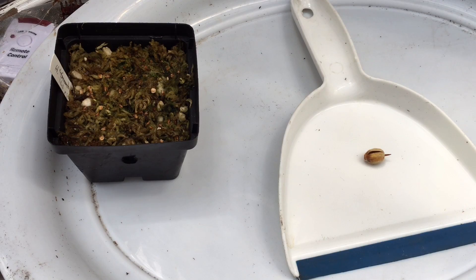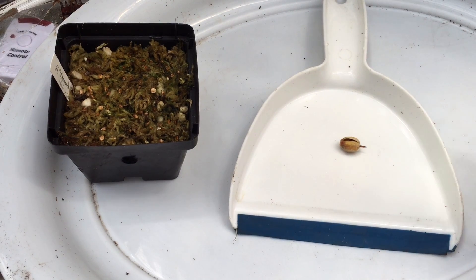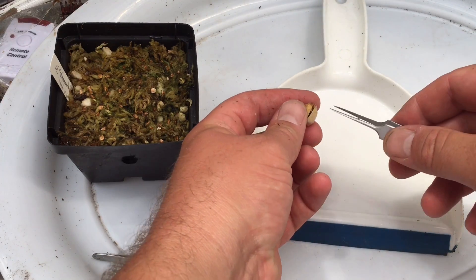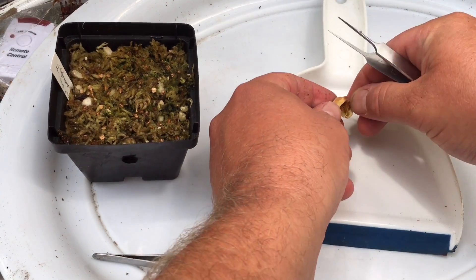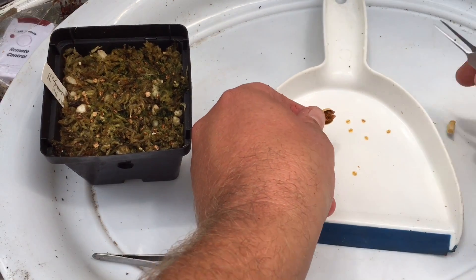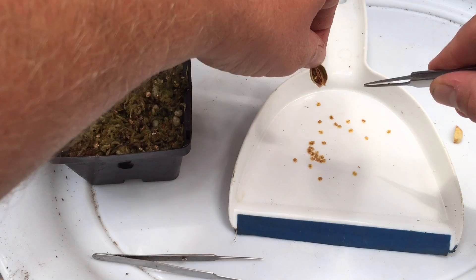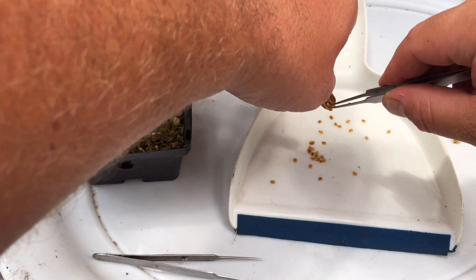I moved it over to the table and I'm working on white so you can see everything better. We're just going to use some tweezers and open this by hand and dump it right out. There's our first look at the Heliamphora seeds.